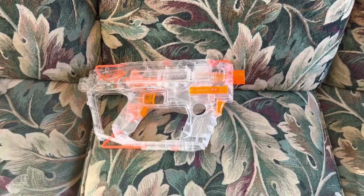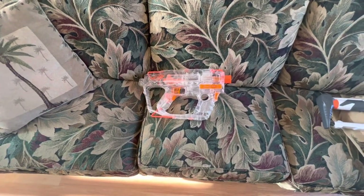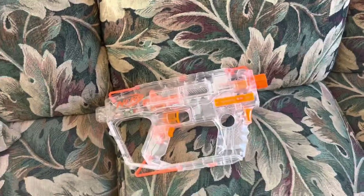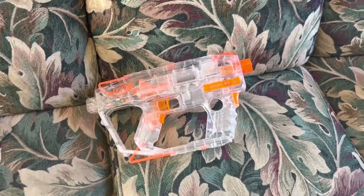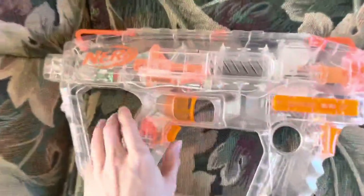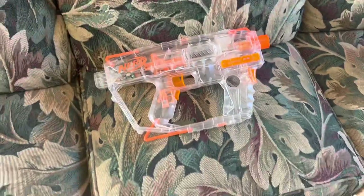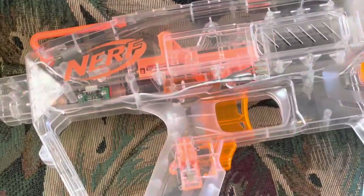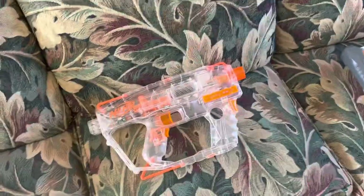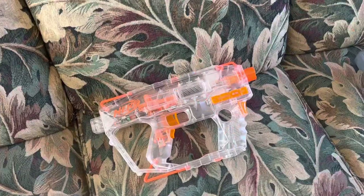It was a magnificent idea and it sold really well on release. Then, I think in the same year, they released another one called the Shadow — which was a colossal disappointment in comparison. It was basically a Magnus clone that held six Elite darts, almost the same size as the Evader, so it was a huge pistol. It came with a shorter version of the Evader barrel and no other attachments. It kind of had a rev trigger, but the rev trigger just turned on the lights. The Shadow was really weird, it didn't work very well, and everybody says it jammed.